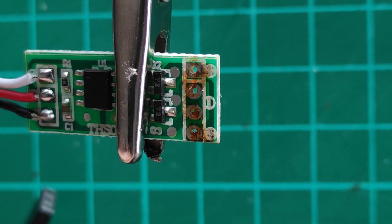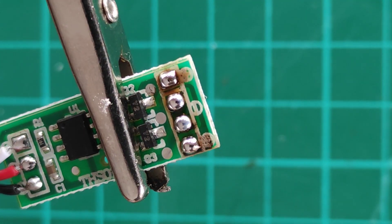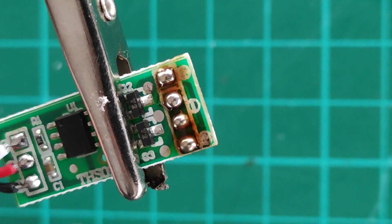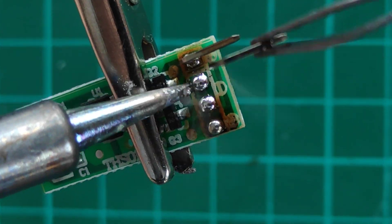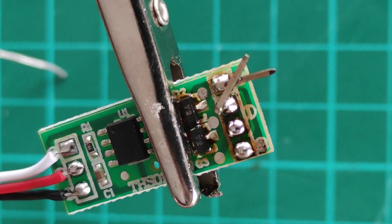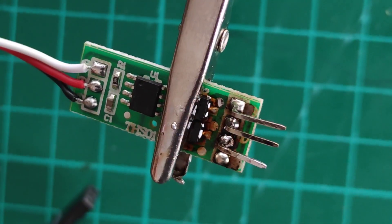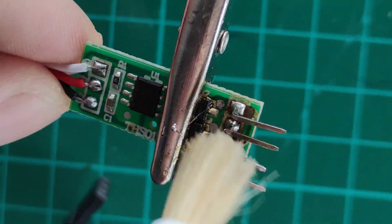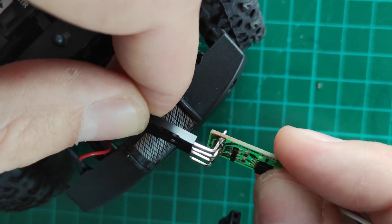Unfortunately, this won't be a very strong connection because we are limited by the PCB pad strand. Seems to work fine, so now we can shorten the wire.